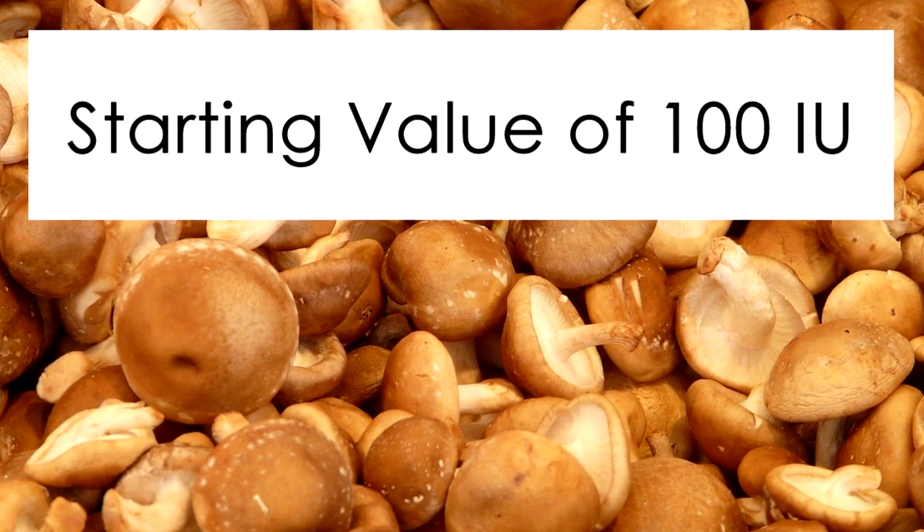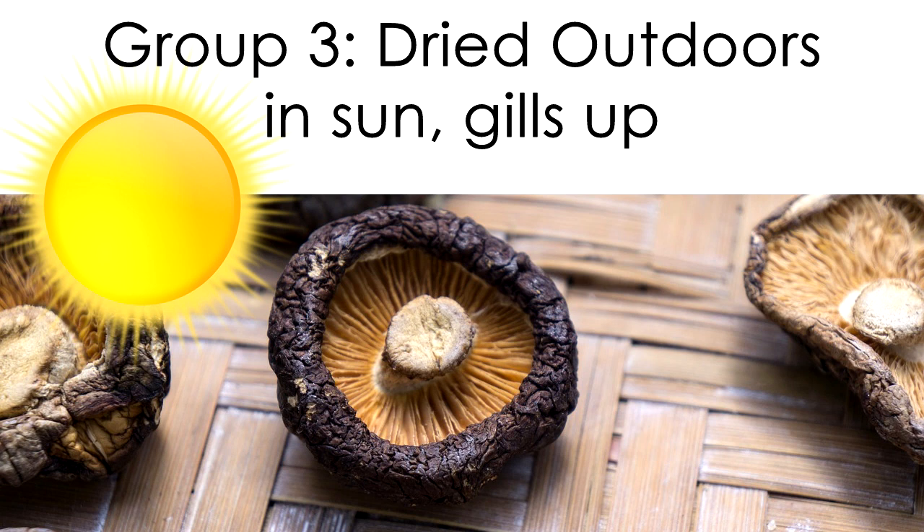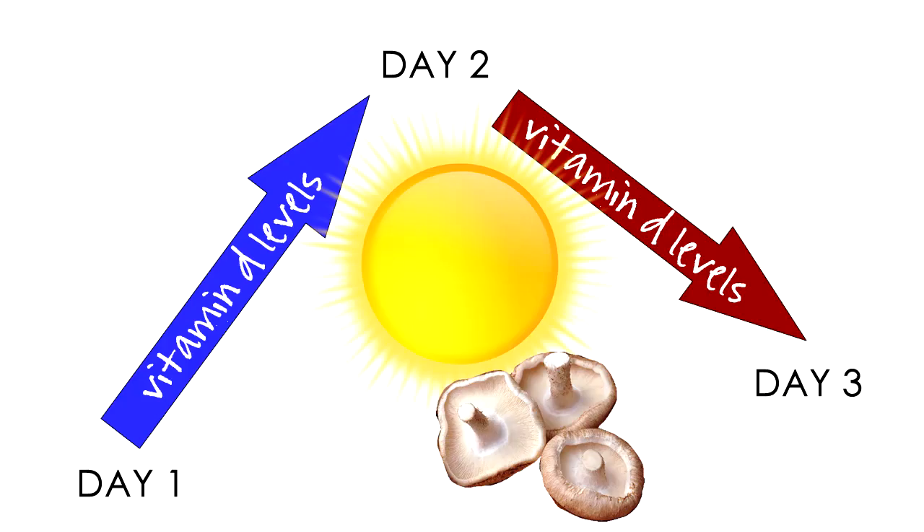Several forms of organically grown mushrooms had a starting value of 100 IU of vitamin D2. Three sets from the same crop were compared: dried indoors, dried outdoors with gills facing down, and dried outdoors with gills facing upward for full sun exposure. The vitamin D levels in the gills-up mushrooms soared from 100 IU to 46,000 IU. Their stems, however, produced very little — only about 900 IU. Notably, vitamin D levels dropped on the third day, possibly due to overexposure to UV rays.